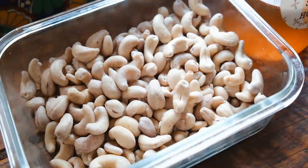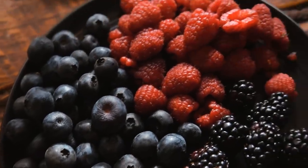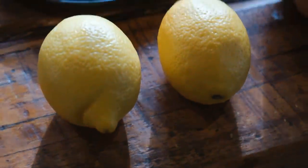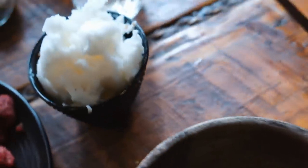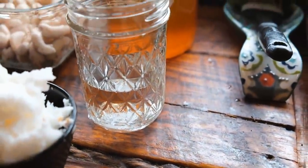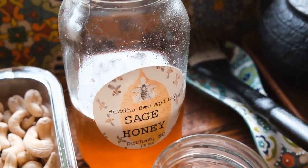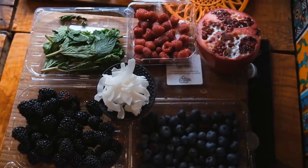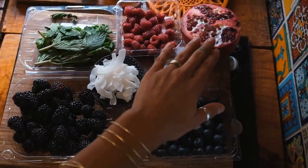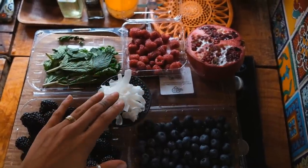For your filling, you're going to need about two cups of raw cashews soaked overnight, half a cup of blueberries, half a cup of raspberries, and half a cup of blackberries, two lemons, about a tablespoon of nutritional yeast, about half a cup of coconut oil melted, four tablespoons of water, and a tablespoon of raw honey, preferably from your local beekeeper. For your toppings and garnish: blackberries, blueberries, coconut flakes, pomegranate, raspberries, and a touch of mint.